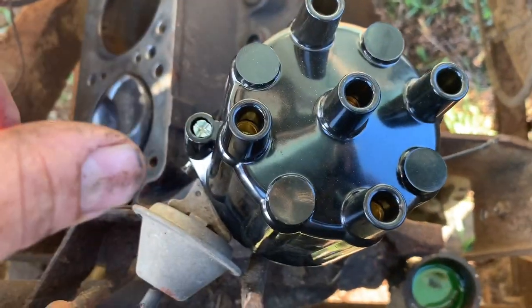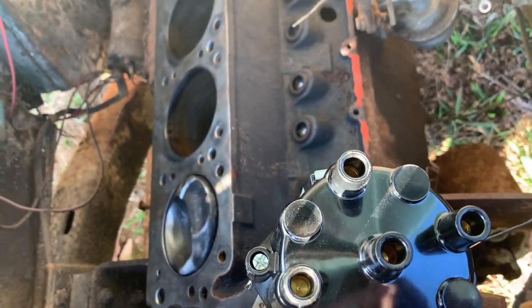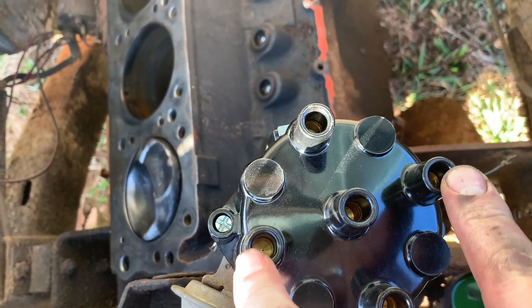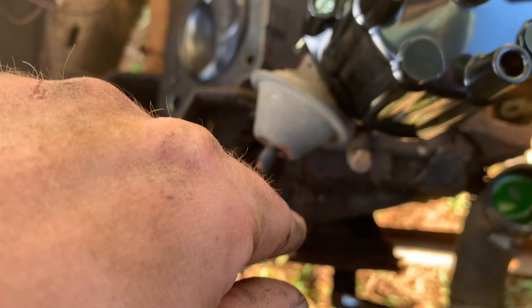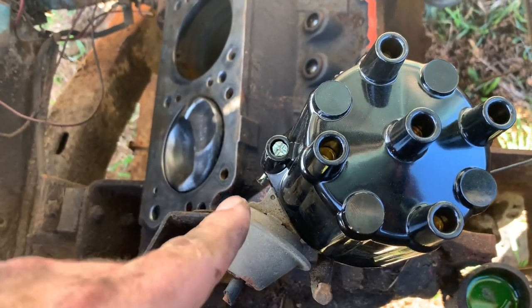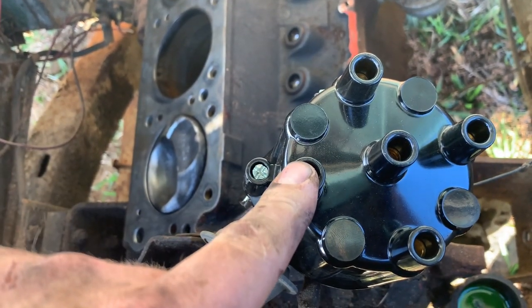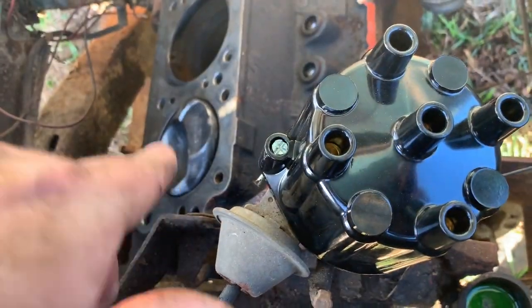I'm not a Scout guy, so I need to research this a little more - it could be this is number one. But at least I know that when number one cylinder is all the way up, my timing mark is correct. It's probably a good idea to mark this on your distributor cap before you pull your engine apart.